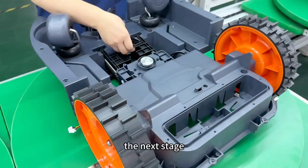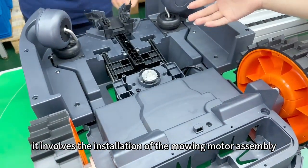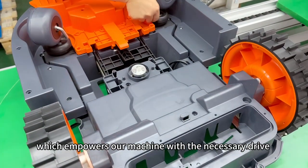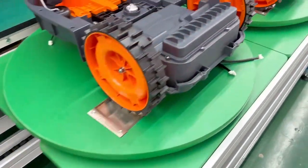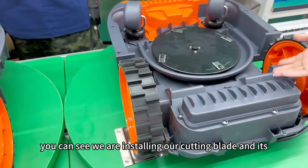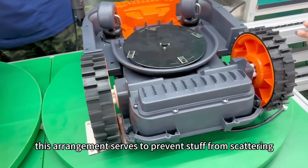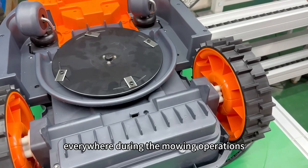The next stage involves the installation of the mowing motor assembly, which empowers our machine with the necessary drive to perform its task. Moving forward, you can see we are installing our cutting blade and its protective cover.